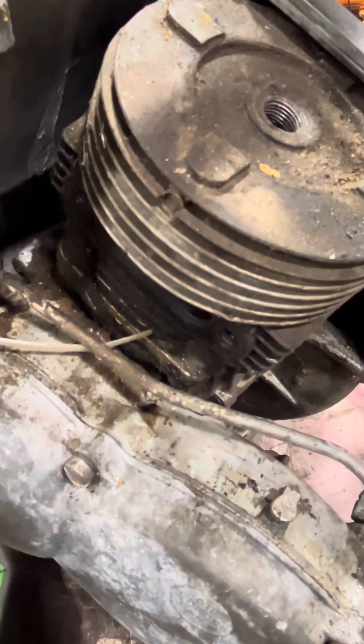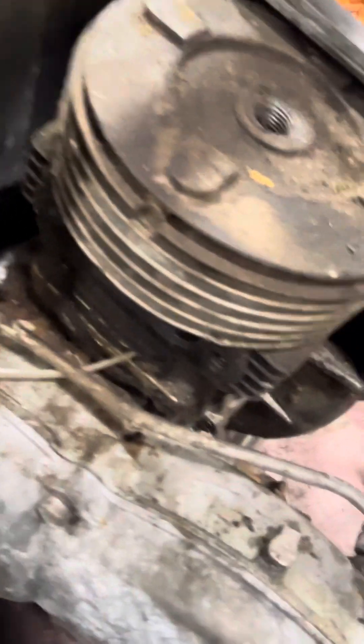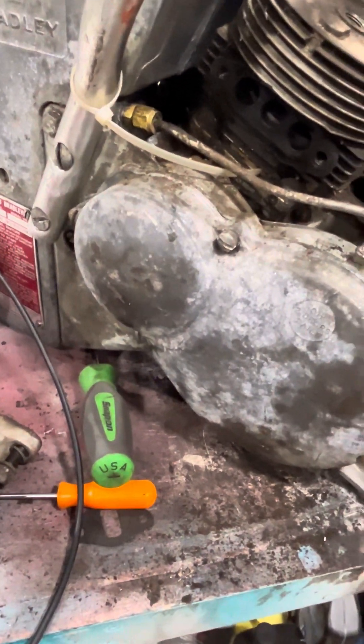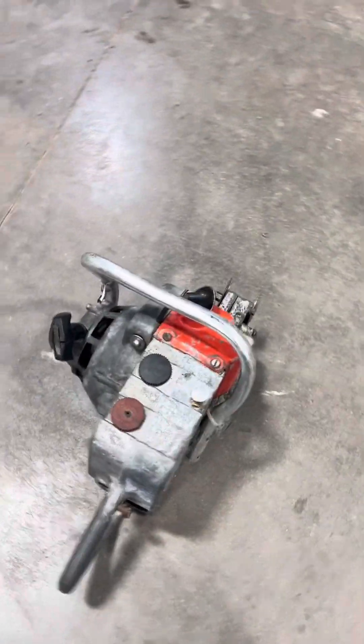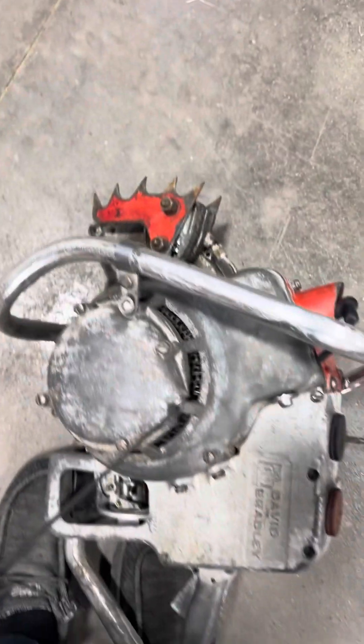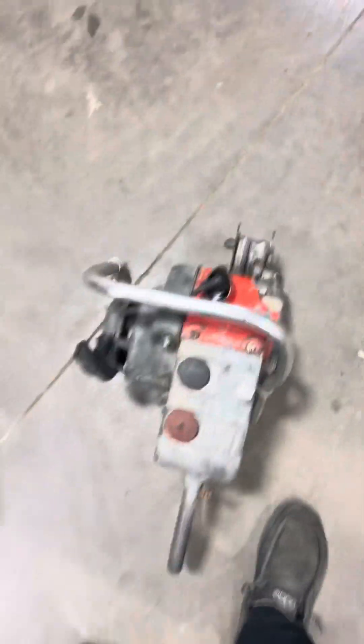I'm going to let that sit there for a little bit, then I'll update you again. I let that penetrating oil sit. Now I have it all back together and I have more compression now. I'm going to try to start it up and I'll let you guys know how it goes.